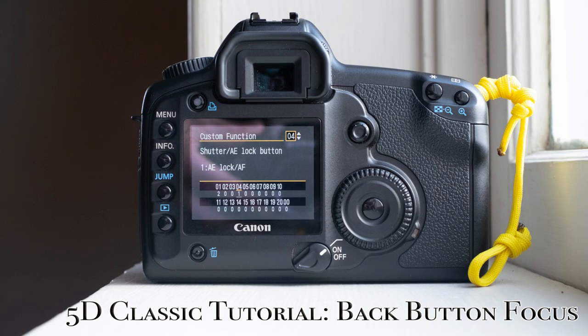Alright, there it is. For what it's worth, option 3 is also a back button focus mode. The difference is that option 1 lets you lock the exposure with a half press of the shutter button, while option 3 does not. Either way will work for back button focusing, but I prefer the choice to lock the exposure if I want it. It's my camera, yo. My rules.